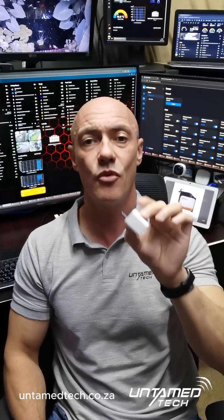I absolutely love putting these around the house — a Zigbee bridge downstairs, one on this side of the house and one on that side, trying to extend the signal as much as possible. The more nodes you have inside your Zigbee network, the more stable it is.